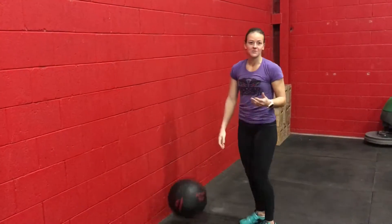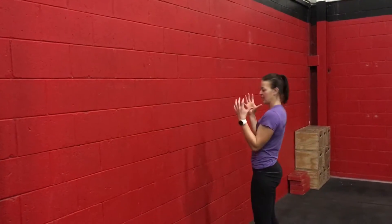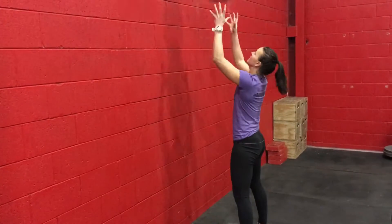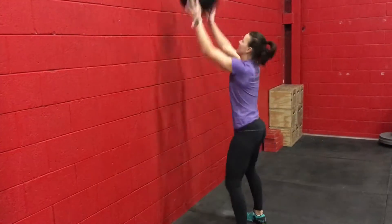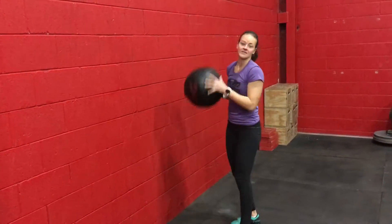The second fault is also when you get tired. We tend to compartmentalize the movement by bringing the ball down and then squatting, rather than making it a fluid motion. You want to keep the chest up, catching the ball in front instead of dropping it down.